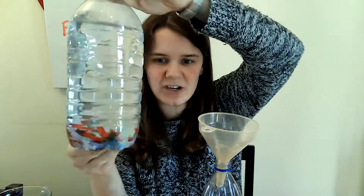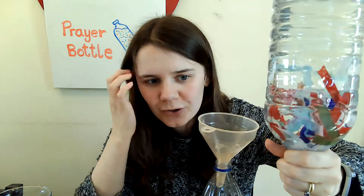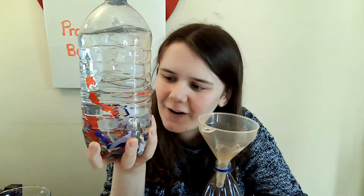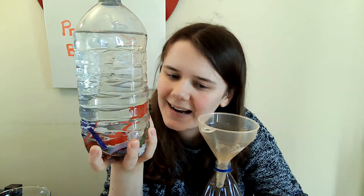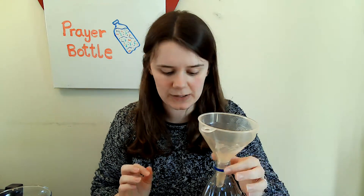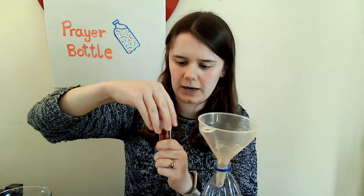And then we need to start adding the glitter. It doesn't matter what colour you have, doesn't matter what shape you have, or if you don't have any glitter at all. You can see in this one here, I haven't used any glitter. Instead, I filled my bottle with bits of ribbon and buttons, but I think that's still really good fun to watch them float around and then settle at the bottom. But I am going to add glitter into this one today, so I've got some red glitter here.